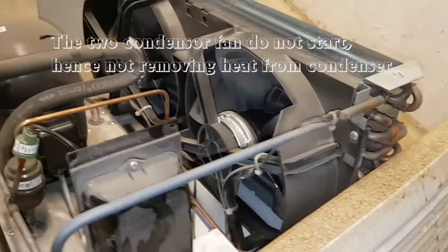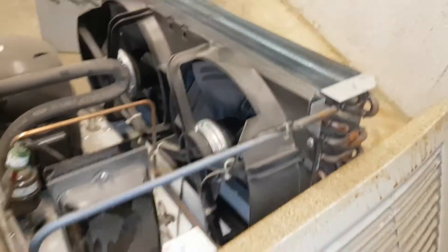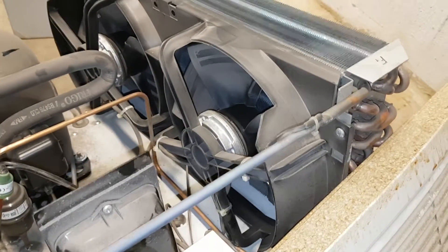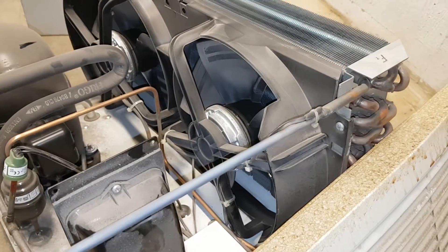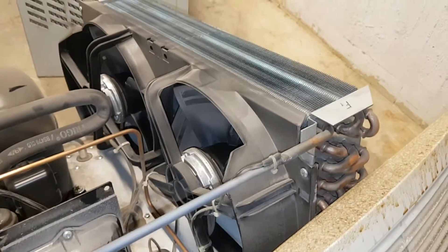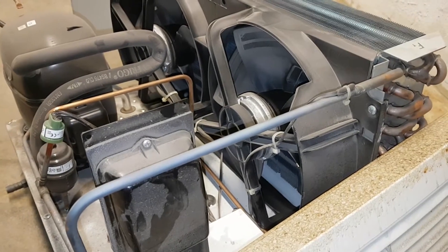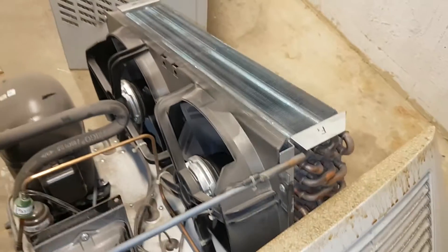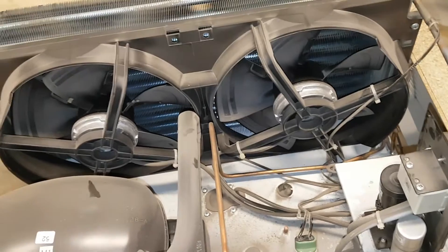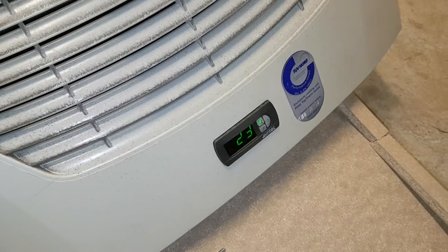Here it starts up and the two fans are not starting - you can see they are not moving. Those are the condenser fans and they're supposed to be moving. There's some startup time and waiting. The display is showing the temperature, which I believe is the temperature on the underside.